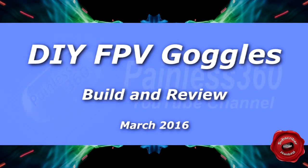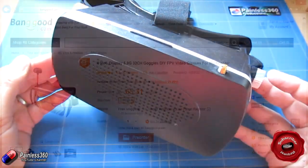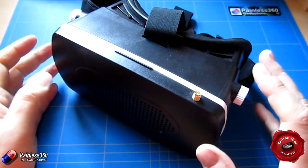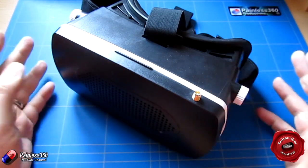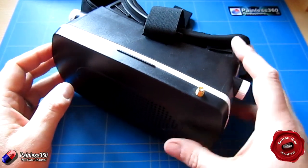Welcome to the video. In this video we're going to be taking a look at and building these 5 inch screen 32 channel DIY FPV goggles from Banggood. We're looking at these because this was a subscriber request — someone was interested because they represent a standalone set of FPV goggles with the addition of just a battery for less than 66 quid.